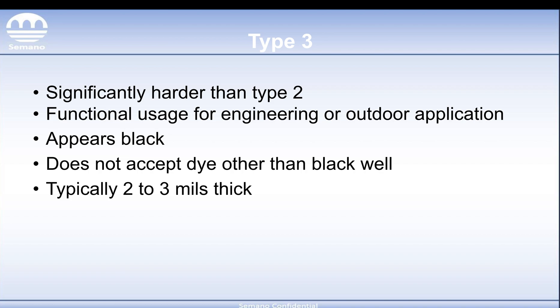Type 3 is a lot thicker — typically two to three mils, all the way up to five potentially if you get some specific alloys like 5052.